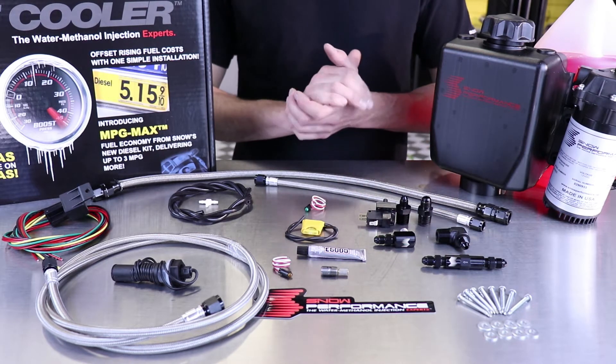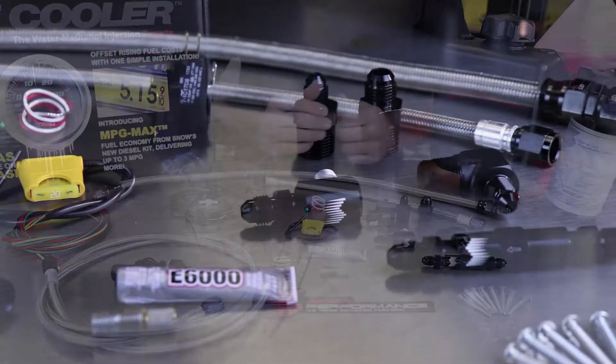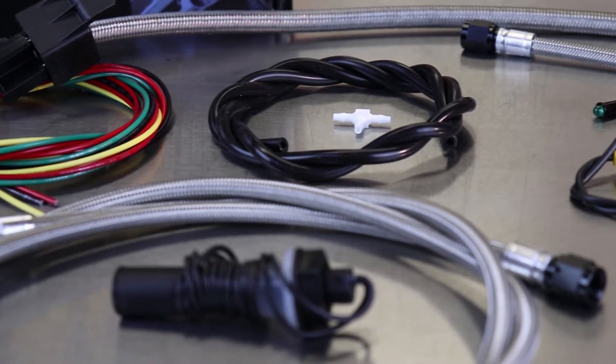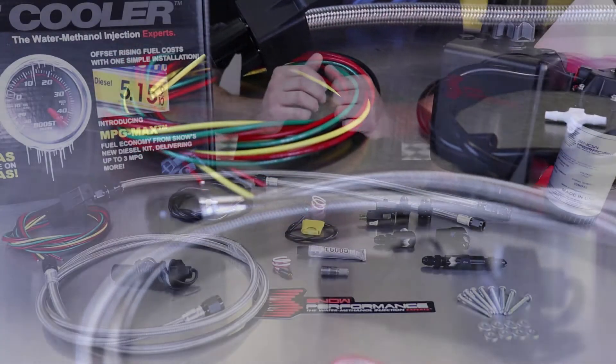A couple of the upgrades we made to the system start with the lines. We've actually taken every line in this kit to braided stainless steel 4AN connections. This is going to get rid of any push connect o-ring connection in this system so that you never have to worry about leaks and you have the most robust line available.